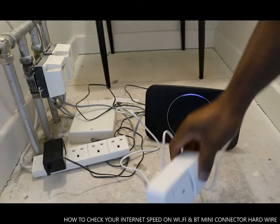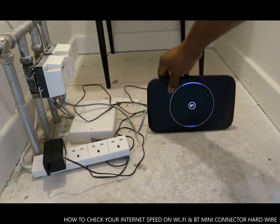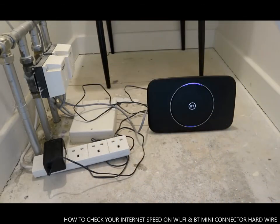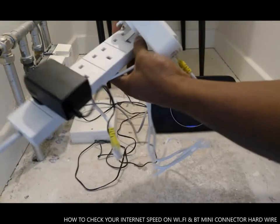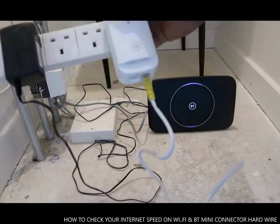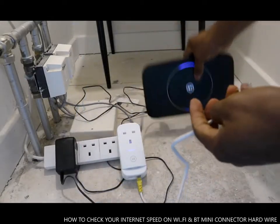I'm going to show you how to connect this. Basically, if you get sent one of those, what you need to do is plug this into the socket. I'm plugging it here — I know I shouldn't plug it into a multi-socket extension, but I have no option.